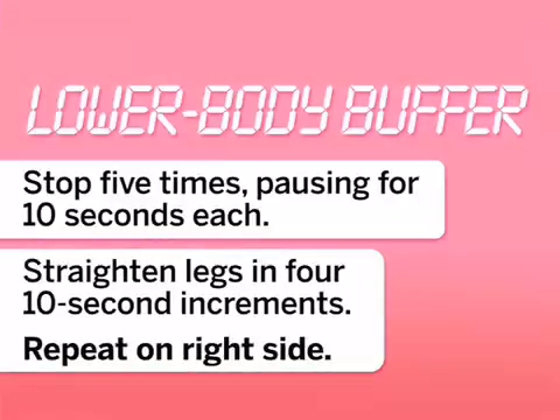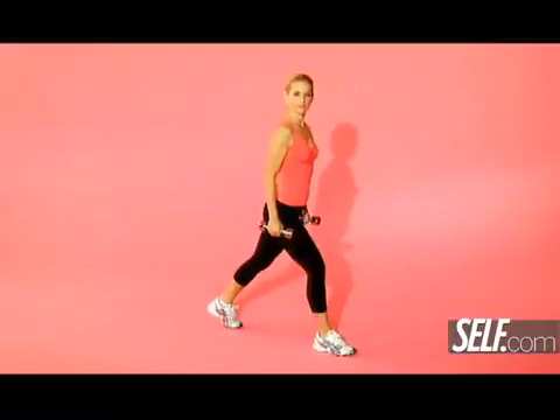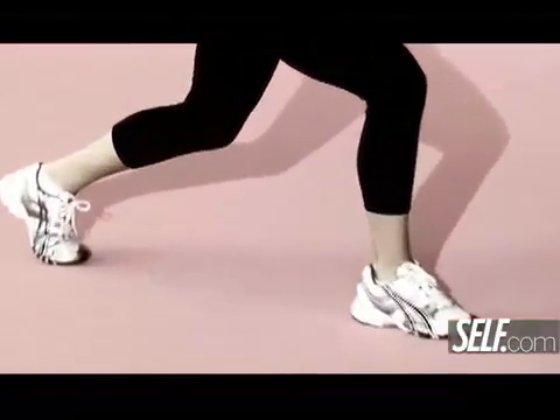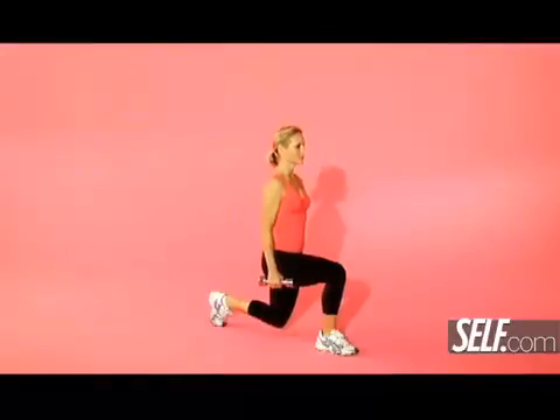Now we're going to slow down that lunge. Again, stretch this over the course of 90 seconds. Stand with your feet staggered and sink down, weight in your heels, until your front thigh is parallel to the ground. You should be able to rest a drink on that thigh.